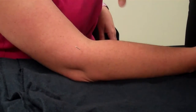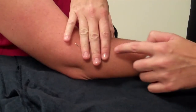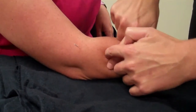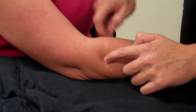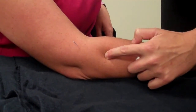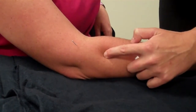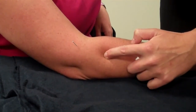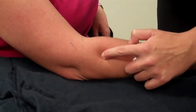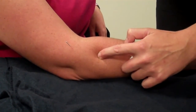And LI-10, two cun below that. So you're measuring two cun below that. What's the description there? Anybody? Location? LI-10. Did anyone want to read that? It just says two cun below LI-2. That's all it says.